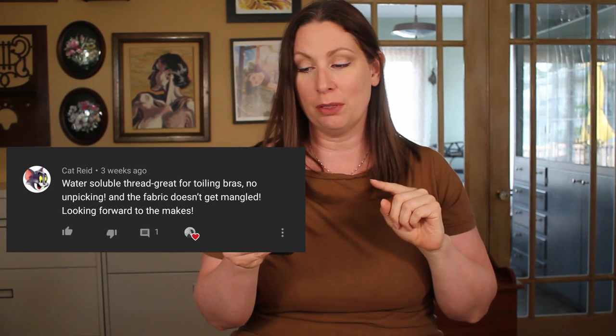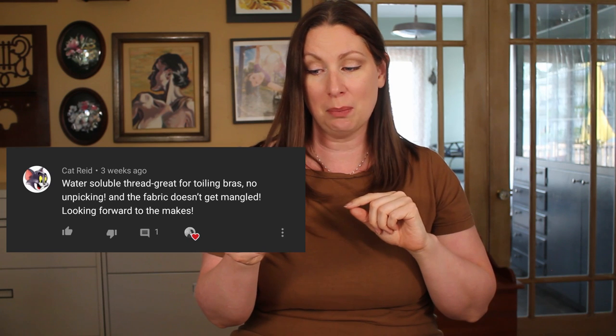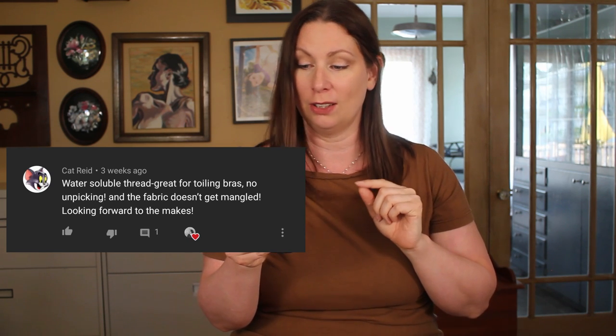Kat Reid commented: 'Water-soluble thread — great for toiling bras, no unpicking, and the fabric doesn't get mangled. Looking forward to the makes.'